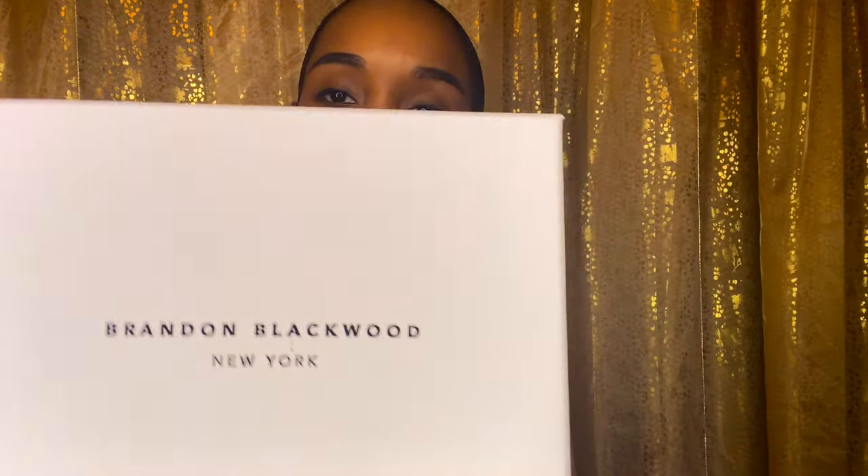We're going to see what it is. Stay tuned. So this is the box it came in. I'm so excited to open it. I bought the mini Kendrick trunk and I got the leopard print with the gold hardware on it. So let's see what we got in the box.